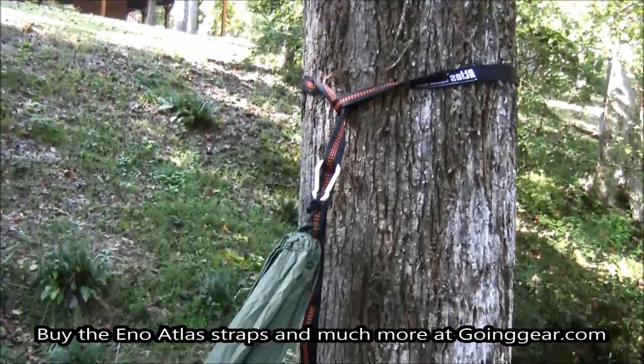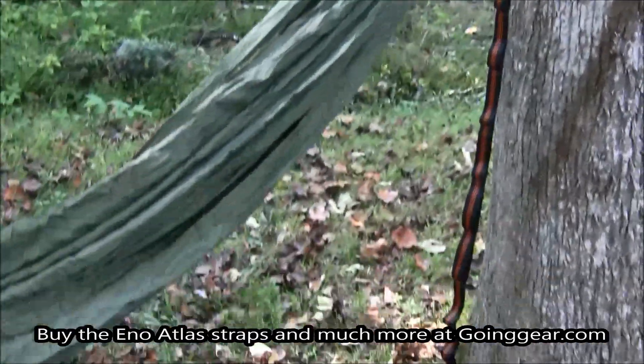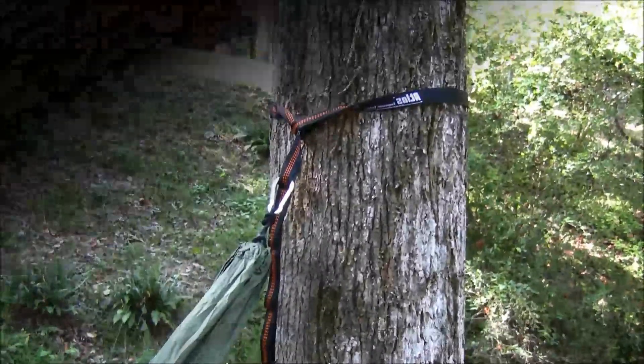This is Jenny with goinggear.com and these are the Atlas suspension straps for your hammock. You can find these along with other great products at goinggear.com.